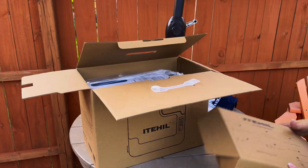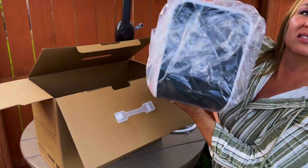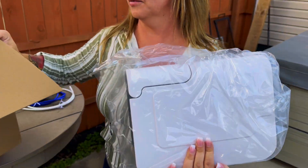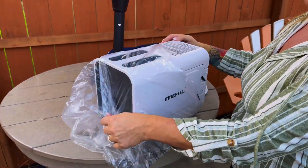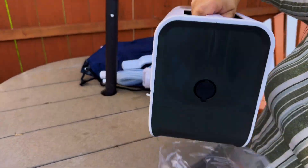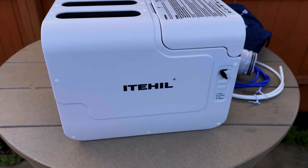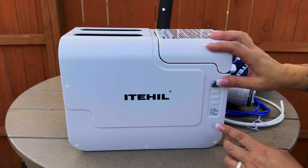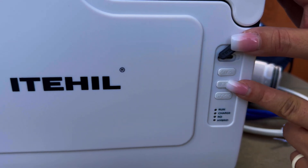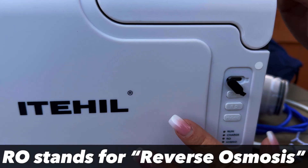Let's look at the unit. It's really light, which is nice — especially if you're wanting to carry it around for clean drinking water. I like that it's got that carry handle on the top. I don't know if we're saying the name right but it's a heel — anyway, this is hybrid RO, we're going to figure out what that means. And there's the on/off switch and your charging port.